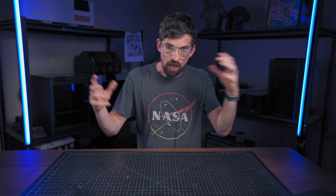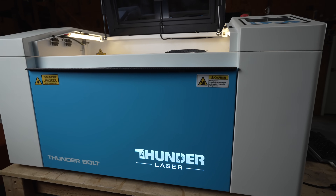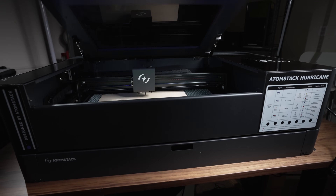Of all the lasers out there, there is one category that is by far the most popular, and a lot of times also the most expensive, and that's the desktop CO2 laser. In this video, we're going to take a look at a lot of the really popular machines, and I want to give you my recommendation on which one I think is best for your situation.